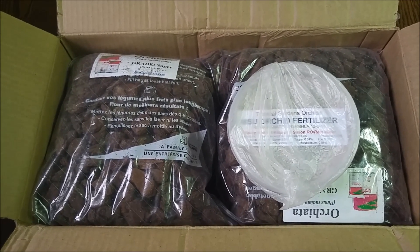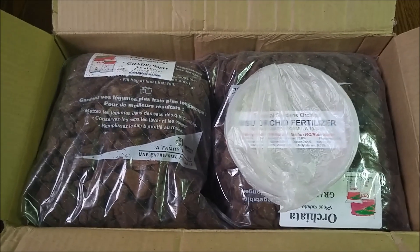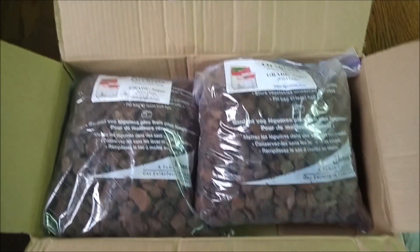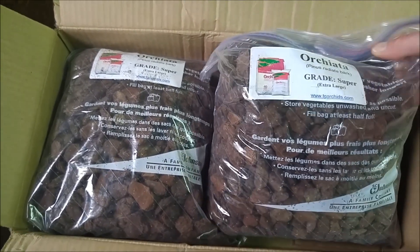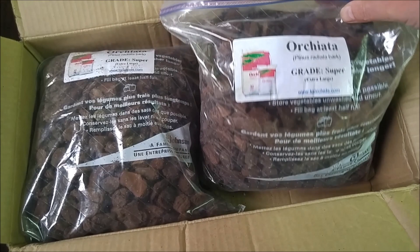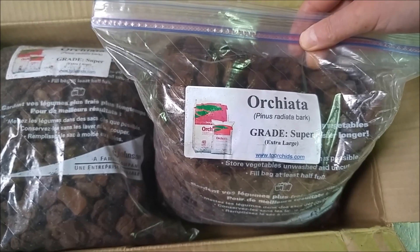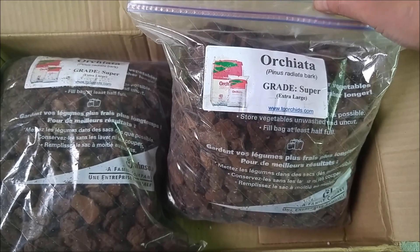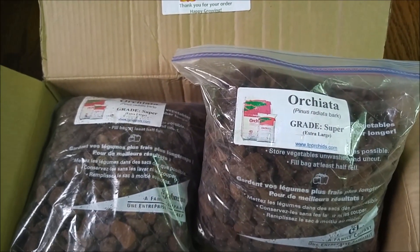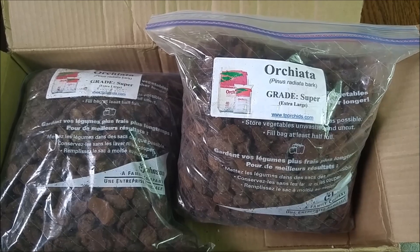Even though they look fine and healthy, I think maybe if I fertilized them with a good fertilizer regularly, they would do even better. The other stuff in the box are two bags with archiata bark, which is supposed to be super extra large. This is my effort to create a fertilizing routine — to do regular waterings I need to make sure they have time to dry out in between.